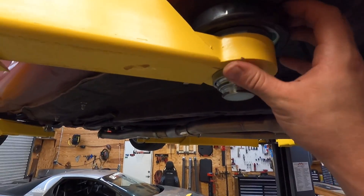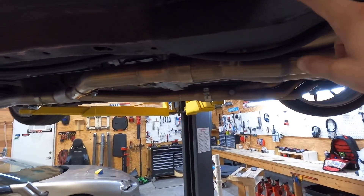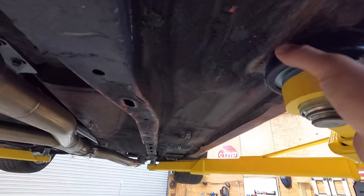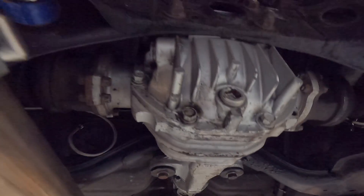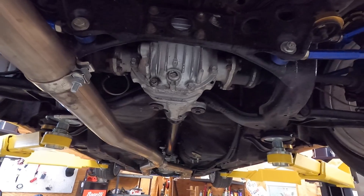I went to the pinch welds in the front even though I didn't want to, because I couldn't get to the frame rail with how low the whole car is. It seemed a little too inboard honestly, but these pinch welds are so destroyed anyway I don't think it matters. I went to the pinch welds in front and then the rear subframe right here. The diff is leaking right at this bottom seal, so I think that means I'm going to have to pull it out, which I'm not exactly excited to do because it's probably going to be messy.